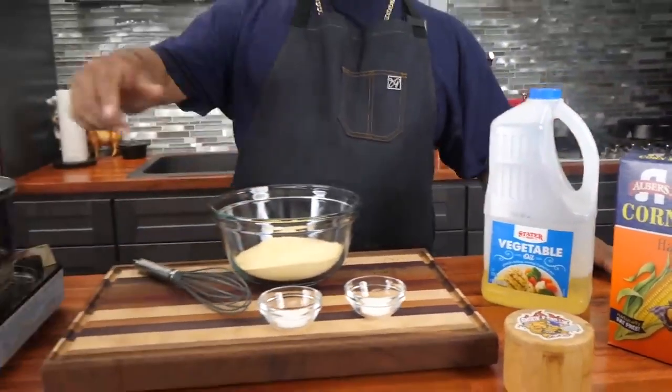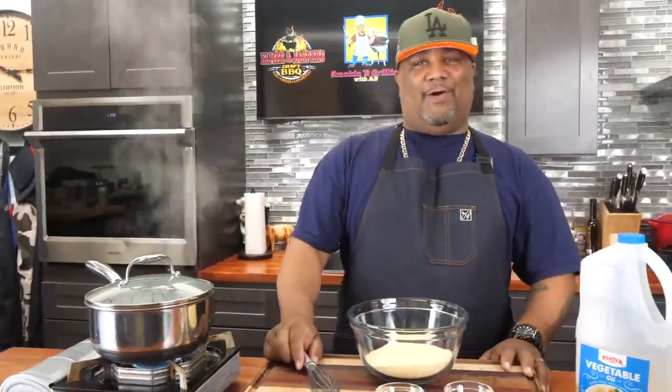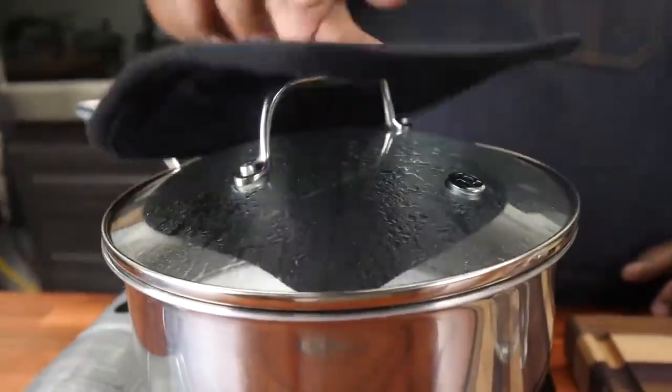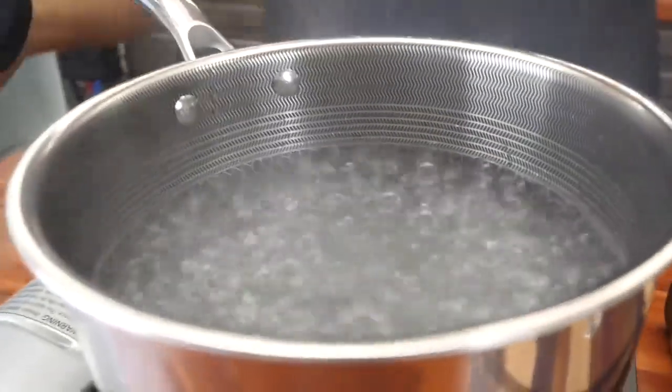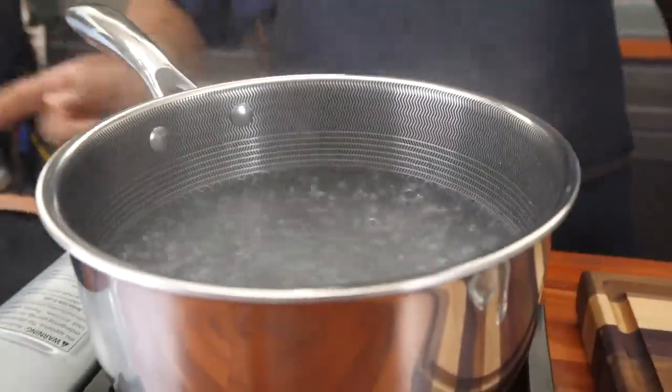Now I want you to pay attention right here. Look, this is just a pot — I put hot water in here. Look, I'm boiling it and it's ready to go. Let's read the title again: hot water cornbread. So break out your greens, your black eyed peas and all of that, and let's get it. You can see the steam coming out — we reached a boil. I'll just go ahead and open that up, and that right there is what you want.